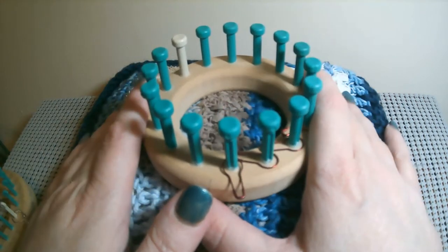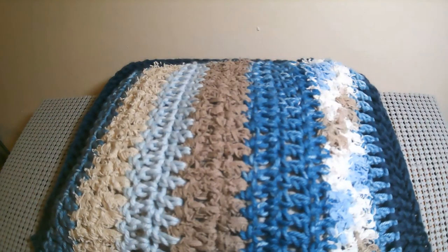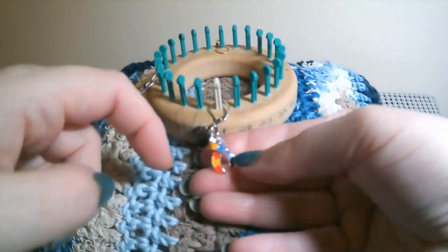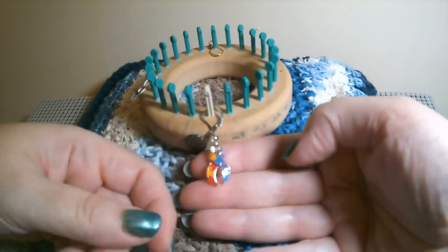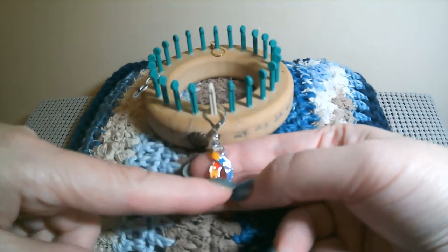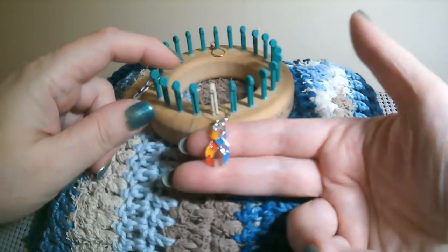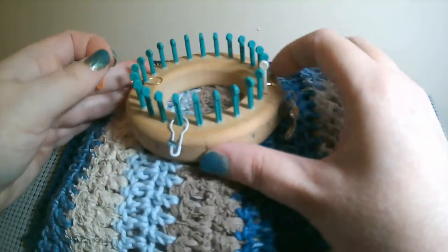Just remember your loom needs to be divisible by 4. I have all my stitch markers on here. I want to give a shout-out to Nikki Stewart, who made these stitch markers — she's made me autism awareness ribbons and little lighthouses. If you want to get in touch with her, message her to see what she has available. She makes beautiful stitch markers.